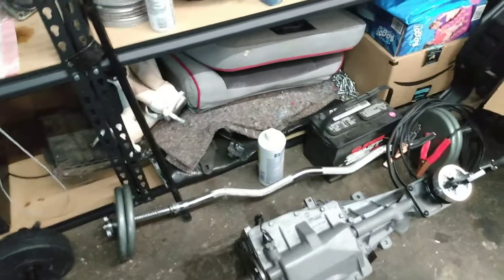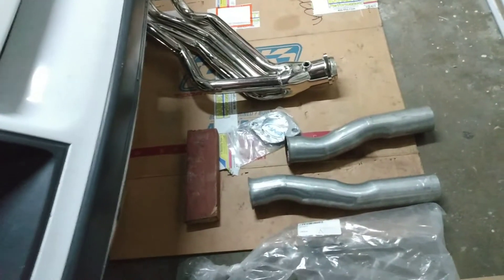That's the update for tonight. Got the T5 together, shimmed up, and all ready to roll. And the flow tubes came in. So that's kind of the progress for tonight. Thanks.